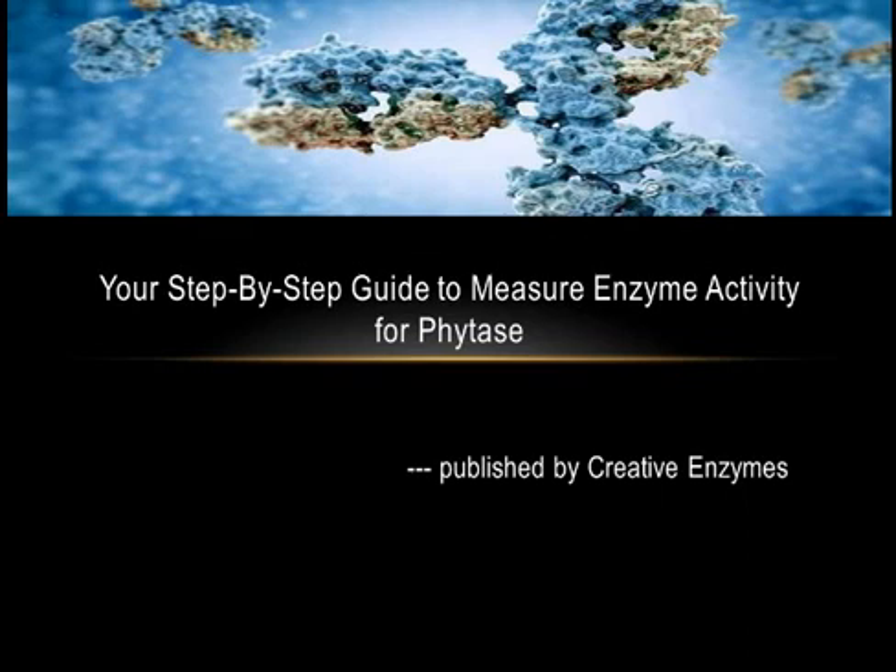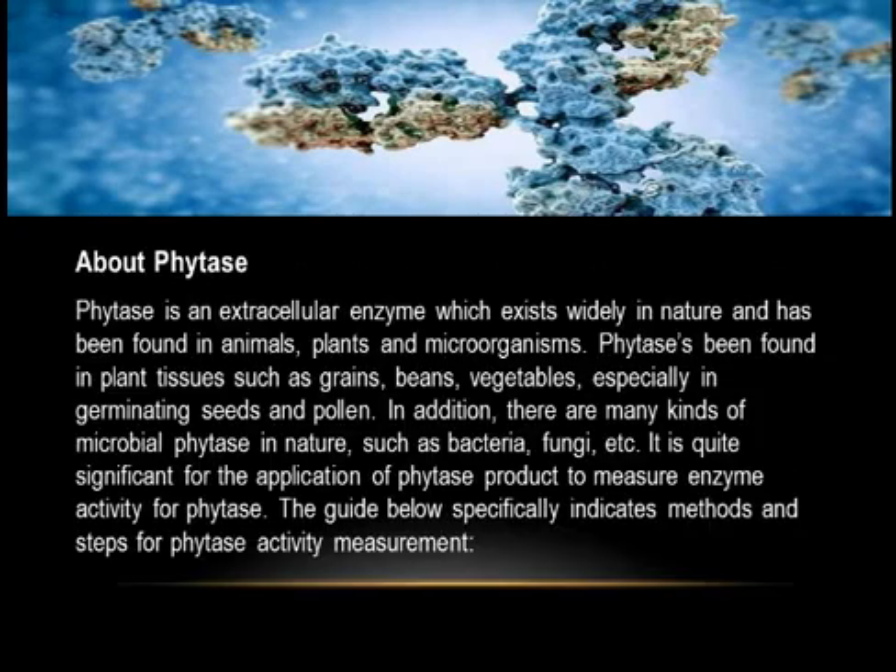Your step-by-step guide to measure enzyme activity for phytase, published by Creative Enzymes. About phytase: phytase is an extracellular enzyme which exists widely in nature and has been found in animals, plants, and microorganisms.